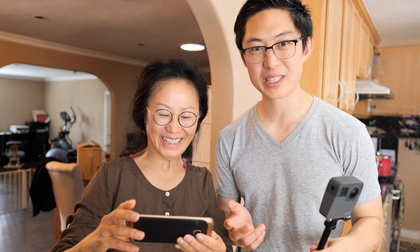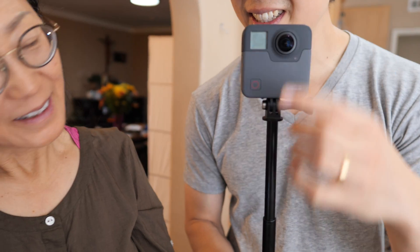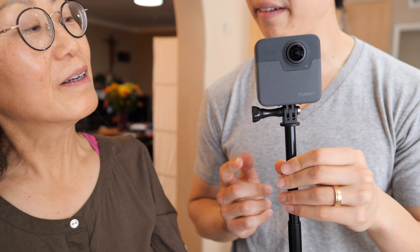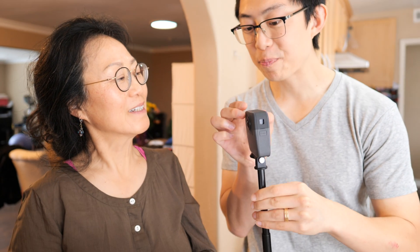I want to show you what the 360 camera and the GoPro Fusion is. It's a little bit hard to explain. This is the new GoPro Fusion. Notice that there's a lens in the front and a lens in the back. And it actually needs two memory cards, two SD cards.